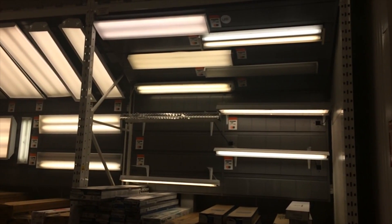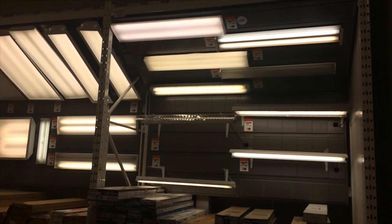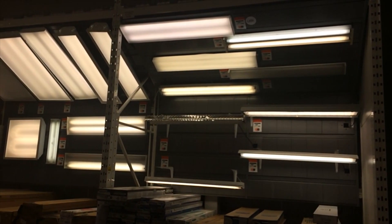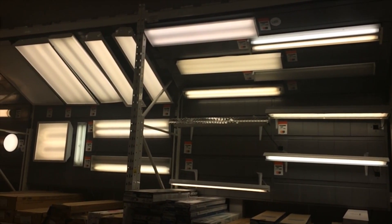Fluorescent lights lose some of their effective energy for growth the longer they run, with the highest loss usually during initial use. Some sources indicate you should be replacing your CFL bulbs every year for effective growth. In my case I've used the same bulbs 12 hours on, 12 hours off for the last three indoor growing seasons and have had no significant drop in production.